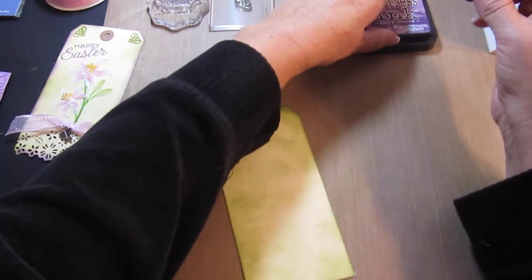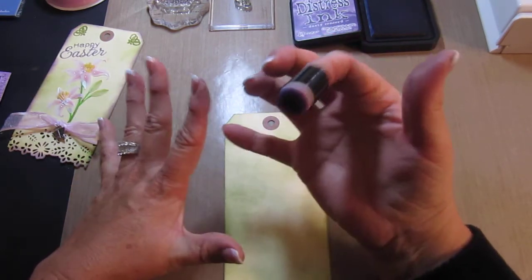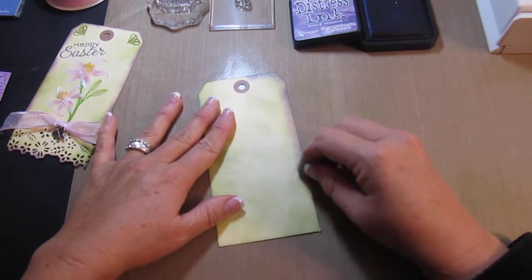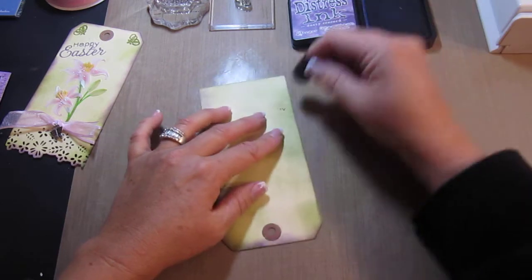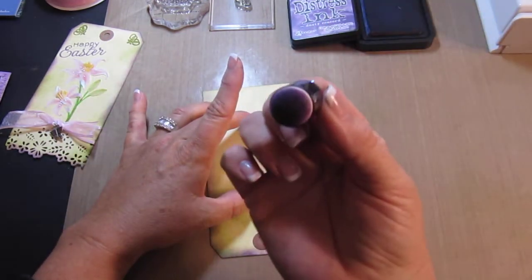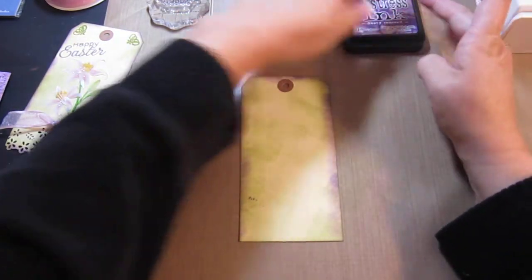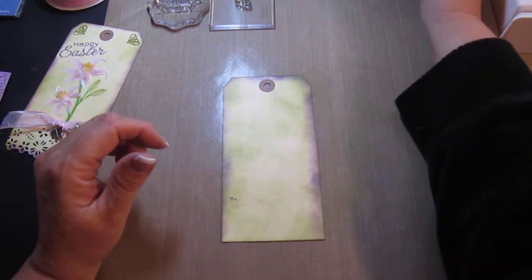Then I'm going to go in with this tool — I got it at a Scrapbooking Expo, I got six of them and I love them but I can't remember the company. I'm actually going to be punching the bottom here so I'm not going to distress that. If anyone knows the company that sells these little fingertip distressing pads, could you please let me know?